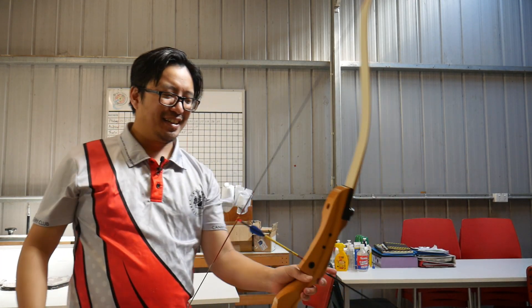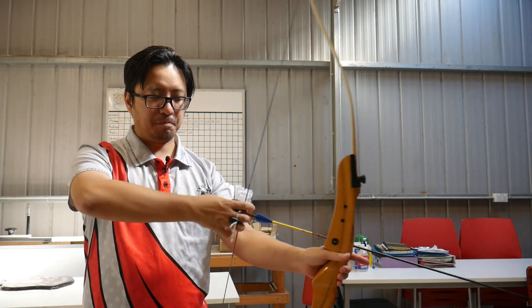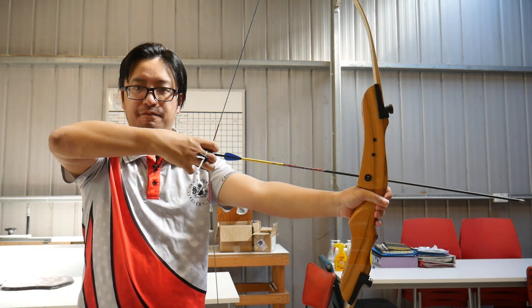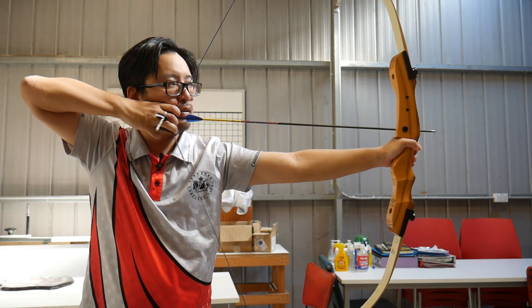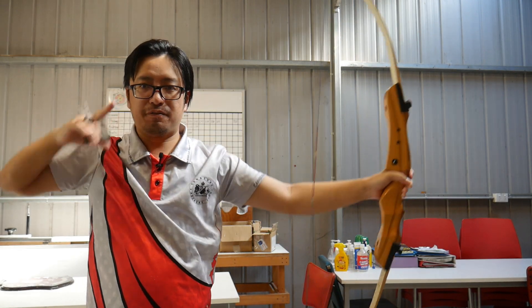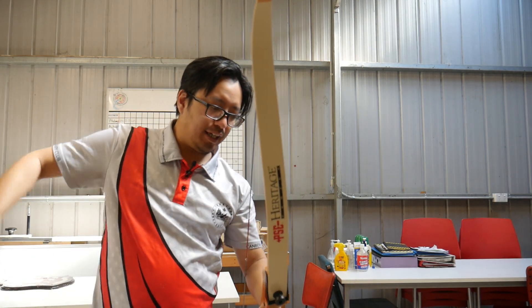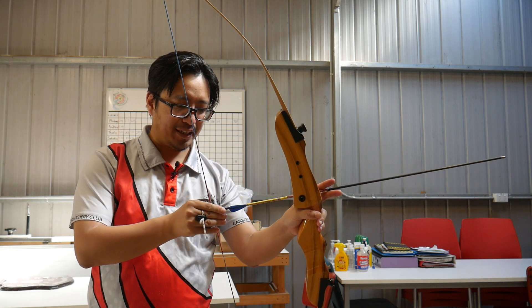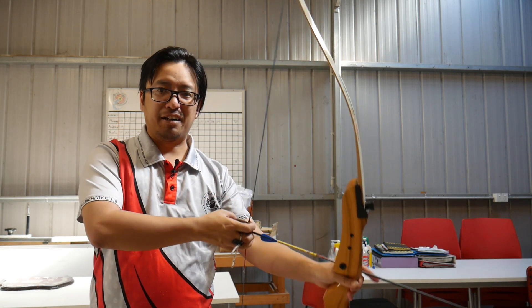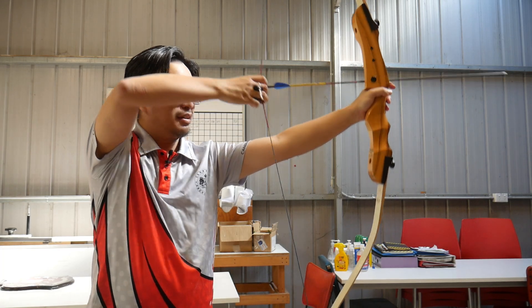Thankfully the solution is really simple. The way to fix this is to keep the back of your hand flat. When you keep the back of the hand flat, the arrow won't come off — nearly guaranteed. That is the simple thing to remember: keep the back of the hand flat and the arrow will not come off.